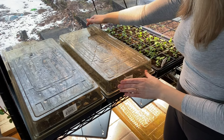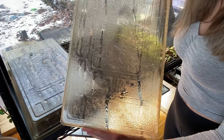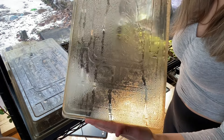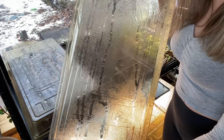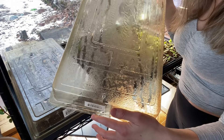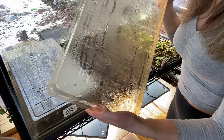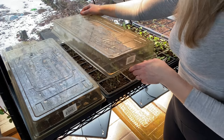The next thing I want to talk about is humidity domes. I always use humidity domes on my freshly planted seeds, and here's a really good example of why. These actually have a lot of condensation collected on the inside of the lid. As the normal evaporation process happens out of the soil, the dome acts as a little mini greenhouse — capturing that evaporated water as condensation and then eventually dripping it back down onto the plants, keeping the relative humidity surrounding the plants much higher.